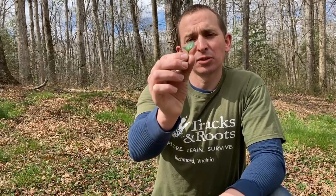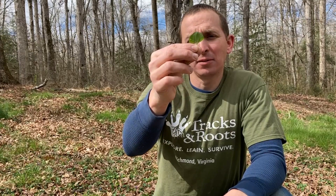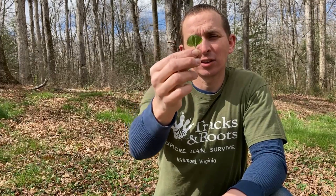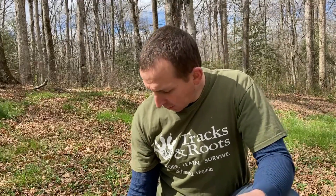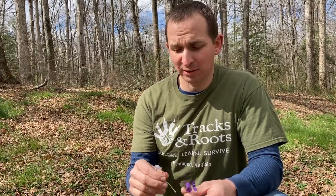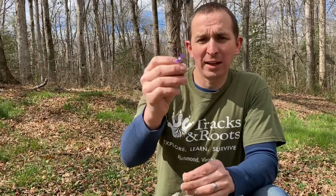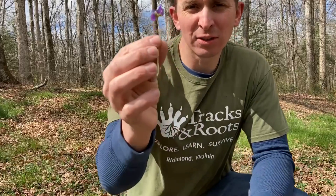You will see these little leaves — they're heart-shaped, they've got quite prominent veins, and they're slightly serrated on the edge. You'll see them growing very low to the ground in lawns and in gardens, really just all over the place, particularly this time of year.